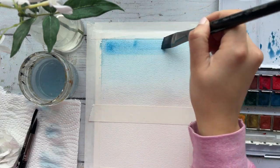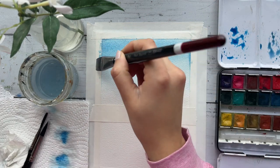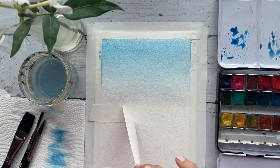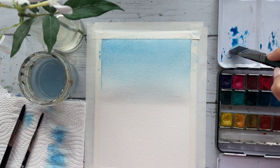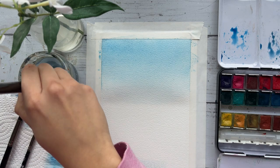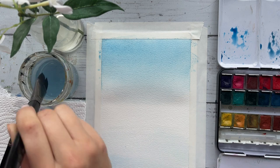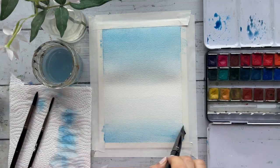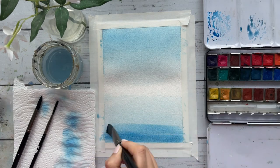I'm going to repeat this step one more time until I'm satisfied. When you're ready, take off the tape marking your horizon line and move on to the next step. Now we are going to paint our very first base layer for the ocean. This time we'll have a reverse gradient — darker at the very bottom, getting lighter as we move upwards toward the horizon line.